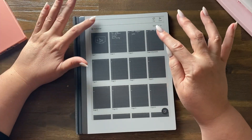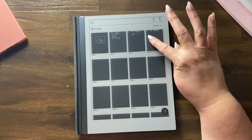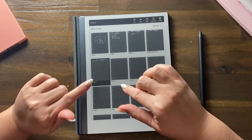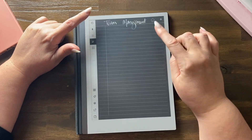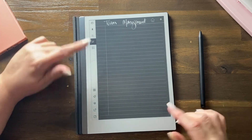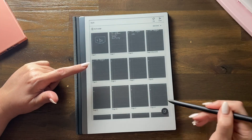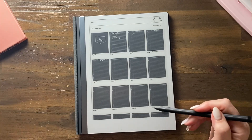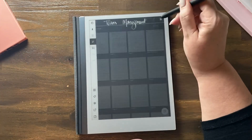Just to recap: to get a duplicate dark mode page, you must use the duplicate function — press and hold, then duplicate. That's how you get another dark page. If you just add a page using the regular add function, you'll insert a white page, not a black page. To get a black page, you must use the duplicate page function.